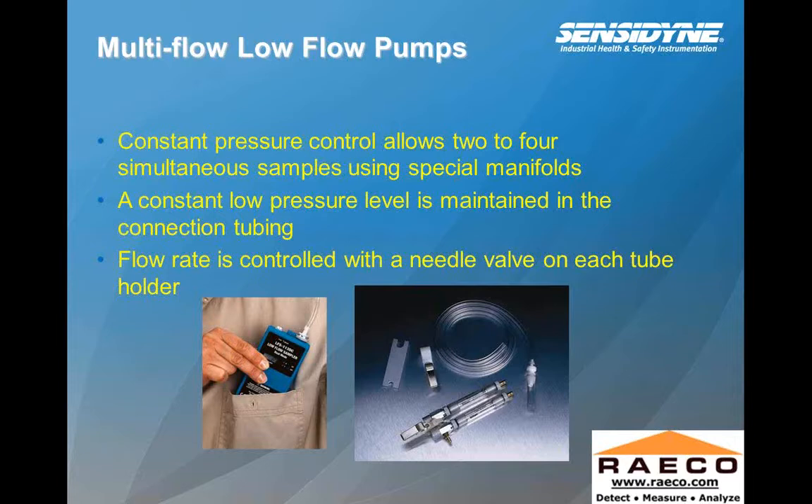Multi-flow low flow sample pumps use constant pressure control, which allows for two to four simultaneous samples using special manifolds. A constant low pressure level is maintained in the connecting tubing, and flow rate is controlled with a needle valve on each of the flow holders. When disconnecting the knurled knob, below it is a screwdriver adjustment where you'll actually be adjusting your flow rate when sampling in constant pressure. This pump can do both constant flow and constant pressure. When in constant flow, you adjust the flow rate on the pump itself; when doing multi-tubes, you set the pump to constant pressure and make flow rate adjustments on the adapter. You then connect to your calibrator and watch your flow rates adjust accordingly.